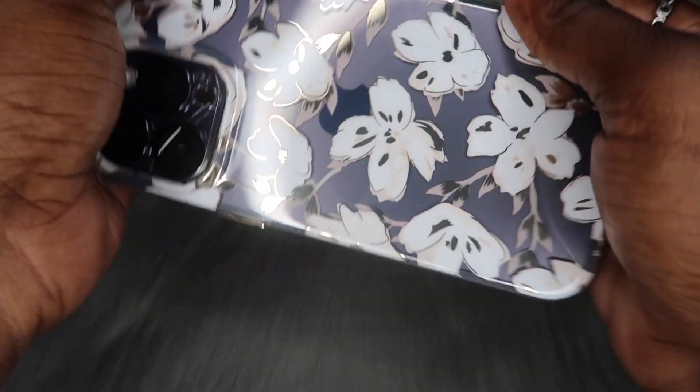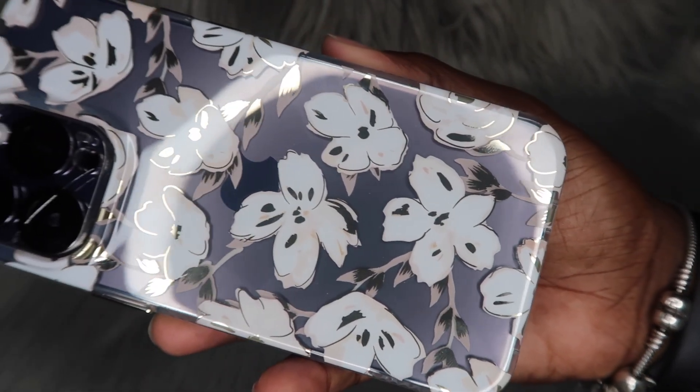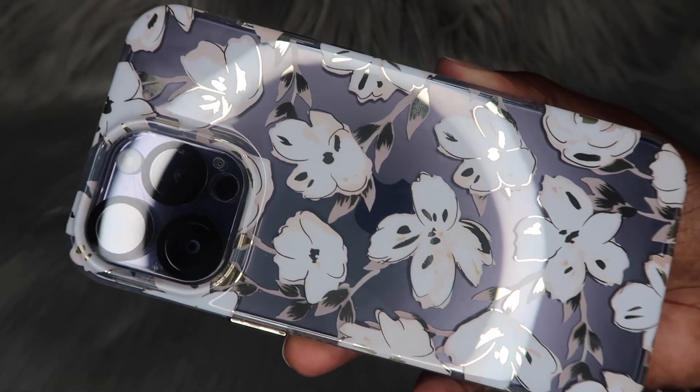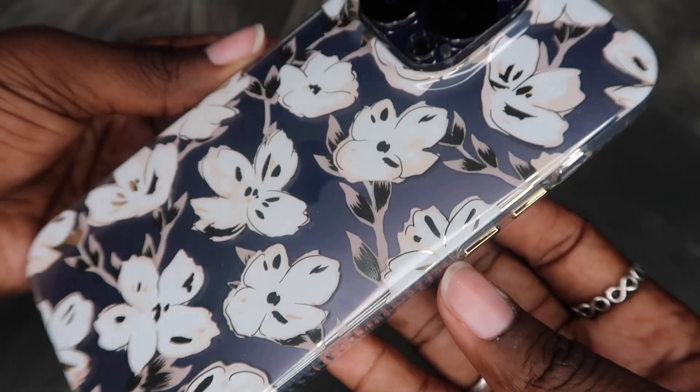It's a super duper snug fit. Let's get some more close-ups. What are y'all's thoughts on this case so far?